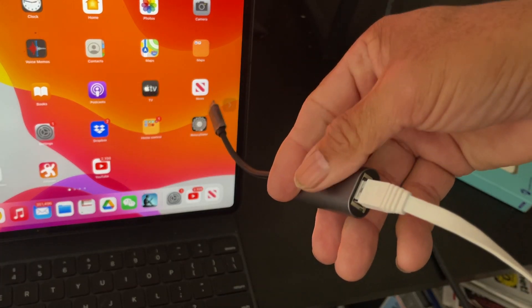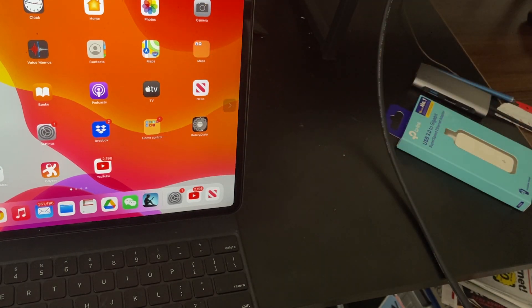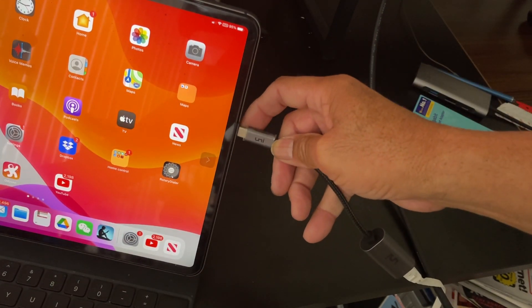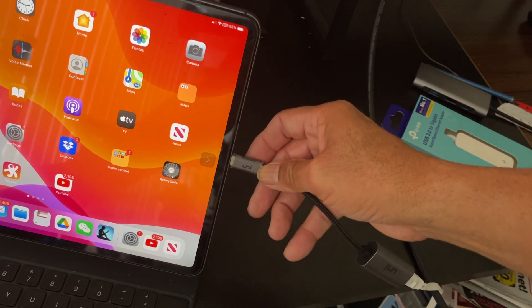What you do is connect the Ethernet cable into the other end and just hook up the USB-C to the iPad Pro. There are no drivers, believe it or not. It works very smooth.